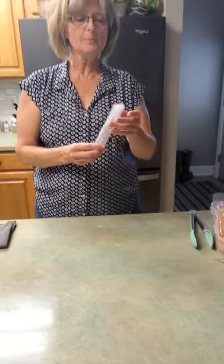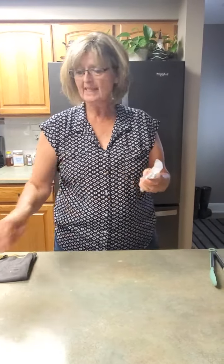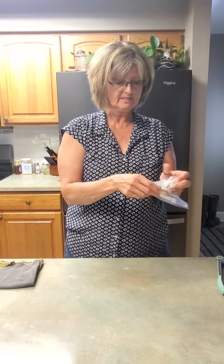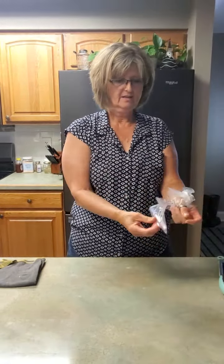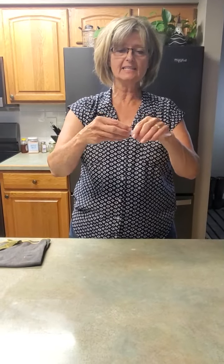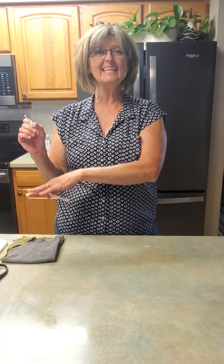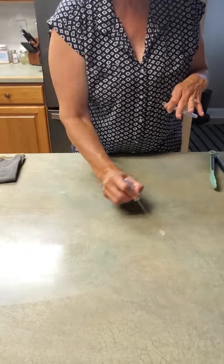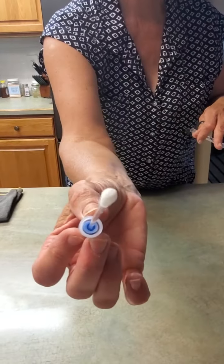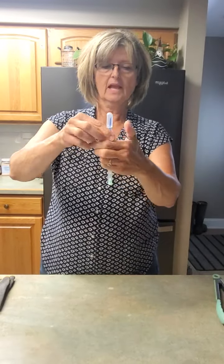I'm going to lay that aside and pull out test kit number two. Okay, so test number two — remember I just had raw chicken all over this counter and I wiped it with an EnviroCloth that had nothing on it but water. Now I'm testing the same counter area that I just wiped, and look — nothing showing up. We'll put it in here for the true test, and look — it's clean as can be.